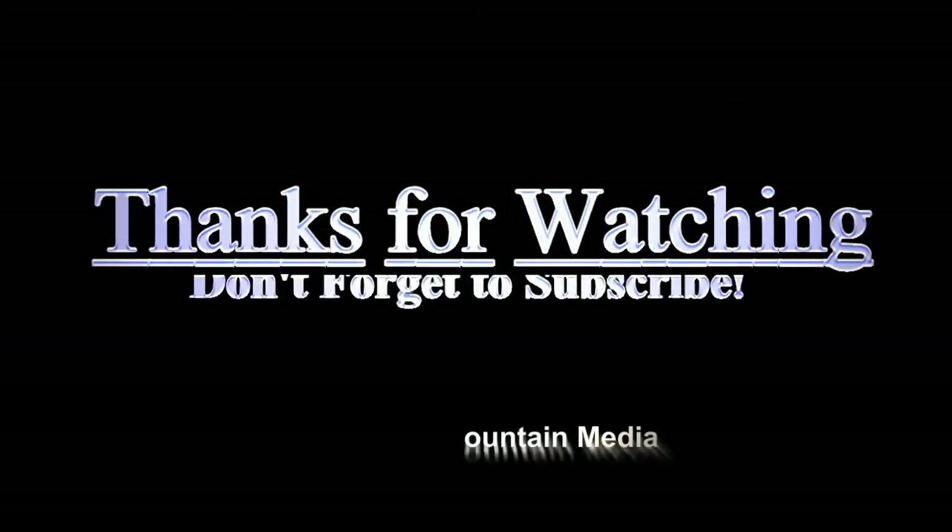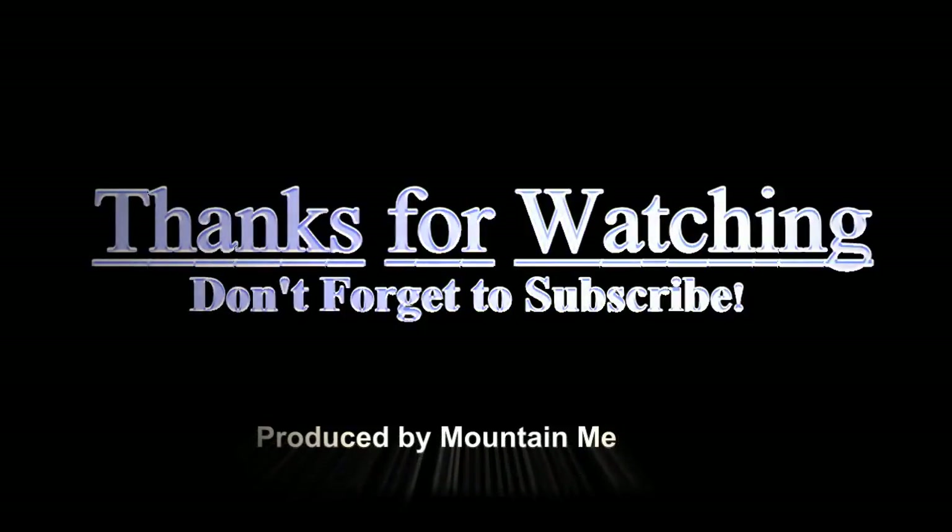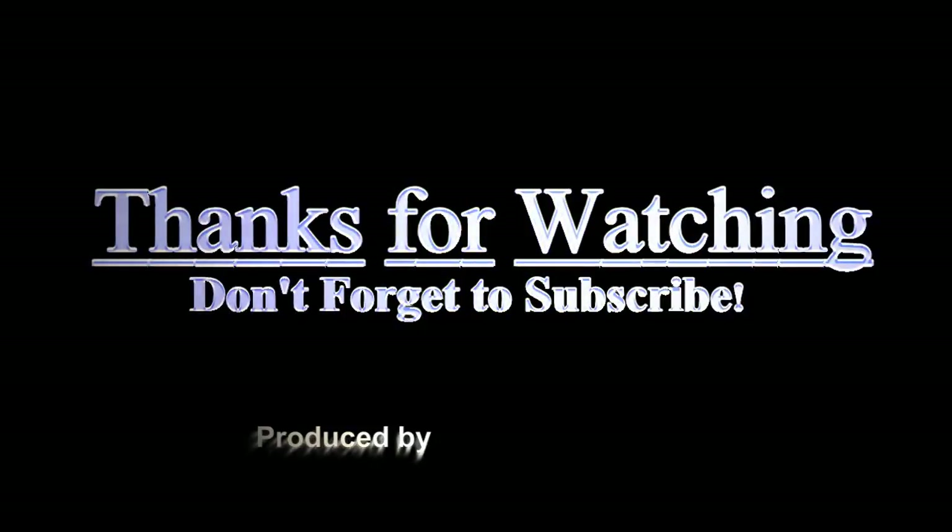I still like those the best. Thanks for watching and don't forget to subscribe to my channel. See you next week, or next month, or whenever I get to it. I always answer questions whether posted publicly or privately. See you then.